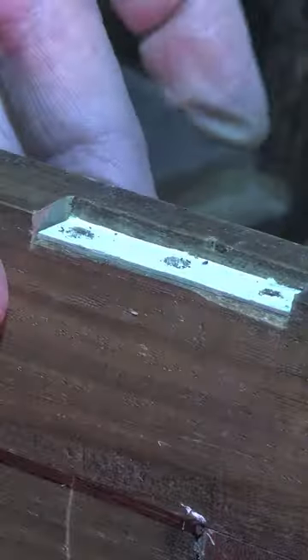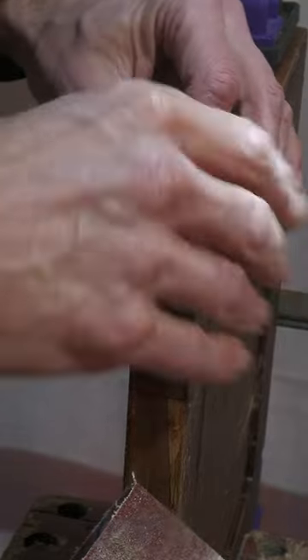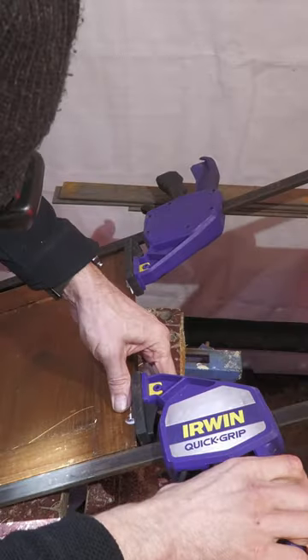Old hinges were removed, revealing excessive rebates that I had to tidy up and fill with some oak cut from an old drawer. I decided to flip the doors over so I could cut new rebates on the clean side.